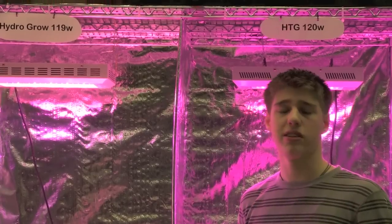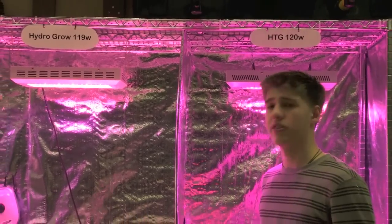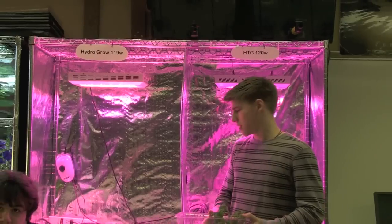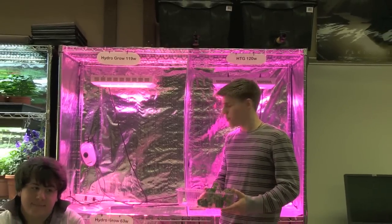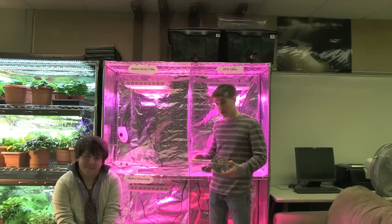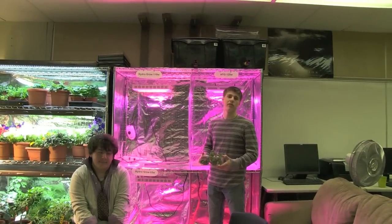The second variable is that we use the exact same nutrients for both systems, so neither one has more or less than the other. And the third variable is that we keep the lights on for 16-hour periods throughout the day.